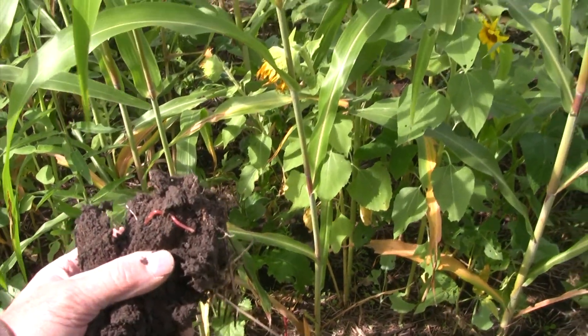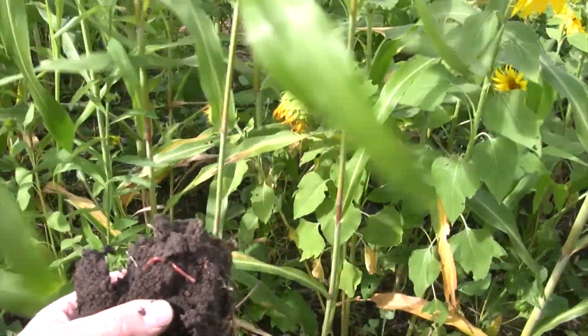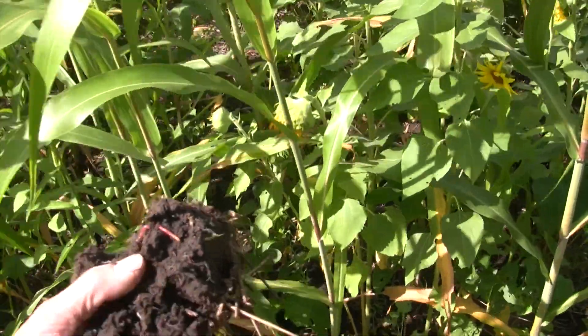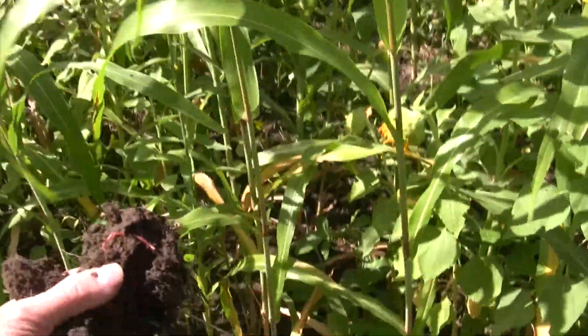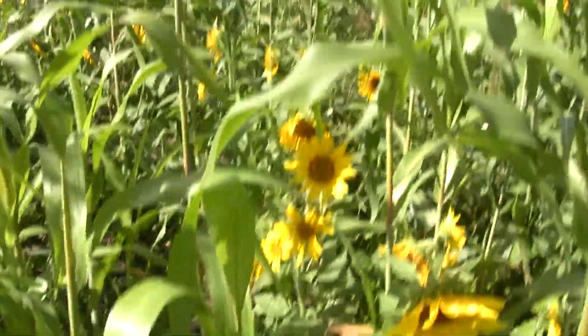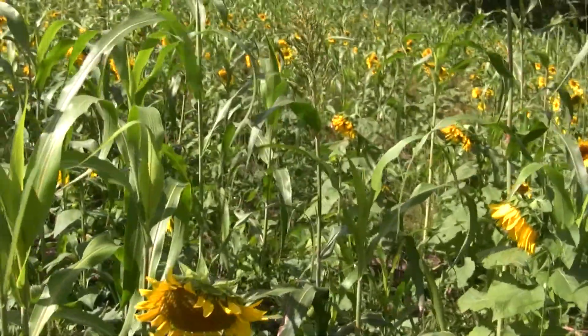I'm very, very happy with this. For a first-time cover crop on a property that's been soybean-wheat, this looks really, really good. We've probably done a pretty good job of priming. We've still got 10 or 15 different species in here growing.